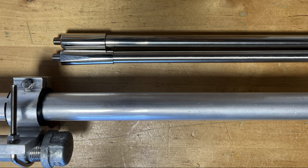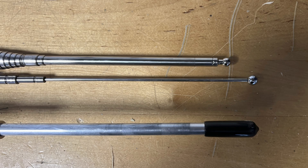On the workbench, I'm doing a quick comparison between the lower section of the BB7 and two antennas we're all familiar with — the MFJ-1979 and the Chameleon Antenna SS-17 — just so you can see a size comparison. Then we move up to the tip of the antenna, comparing the BB7's top section to both the MFJ-1979 and the Chameleon SS-17.